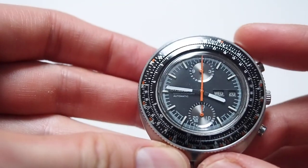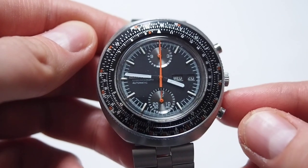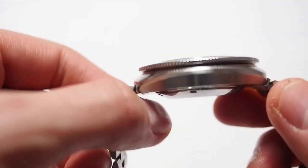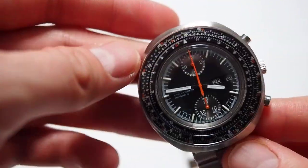This watch is probably the most expensive one. The value of it is from $700 to $1000 or even more, depending on the case, the particular piece, shape, condition, and stuff like that.